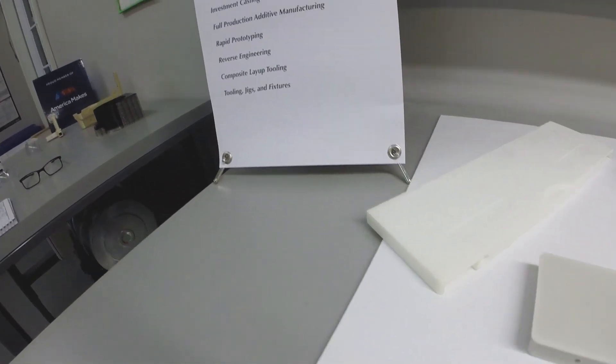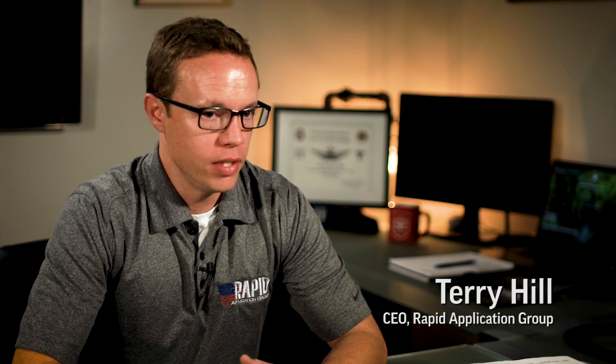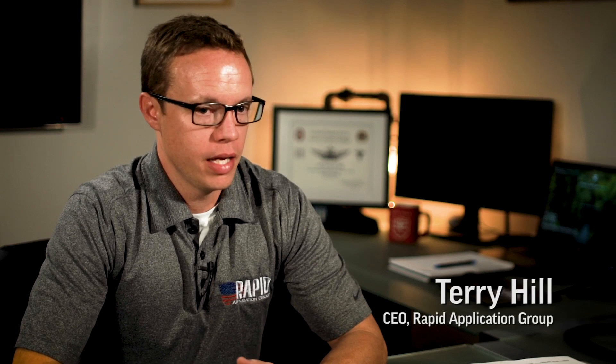The mission is to provide mission-critical and time-sensitive support through additive manufacturing. In-house we have FDM, SLS, and DLP.